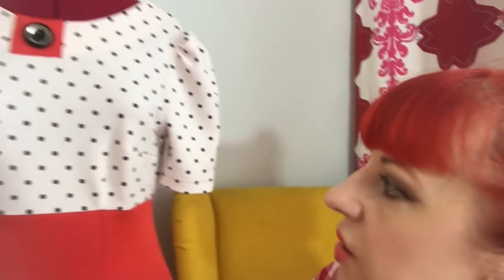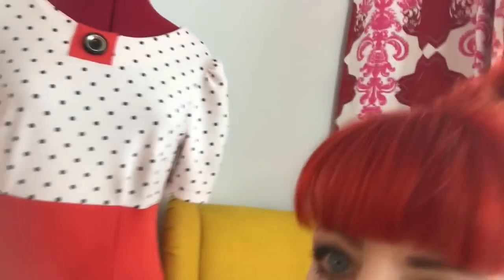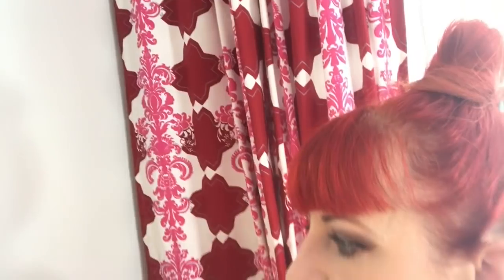Both fabrics are from Pound Fabrics, so they were probably about £2–£3 a metre each. I really like the colours of this. The top piece was white and it's gone a bit pink in the wash, but it still looks okay — you can't really tell.